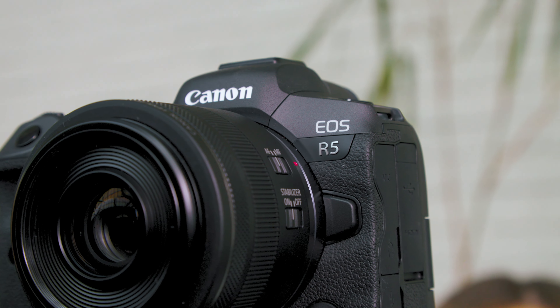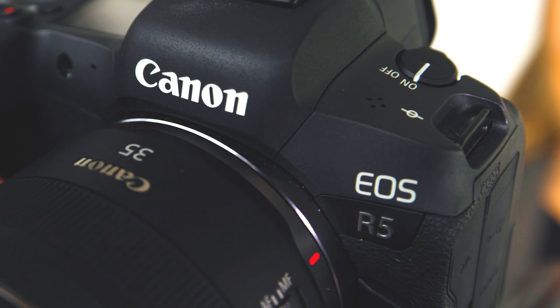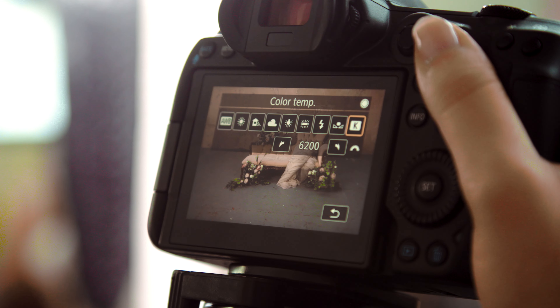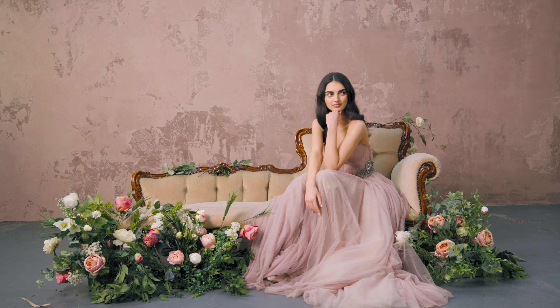The camera we're working with today is the R5. I've gone for the 35 prime which is a 1.8 aperture. We've got our shutter speed to 1 over 400, which keeps the shots quite sharp and quick. We're also going to be changing the colour temperature manually today. You can just make it warmer using the wheel — much prettier, much better on the eyes.